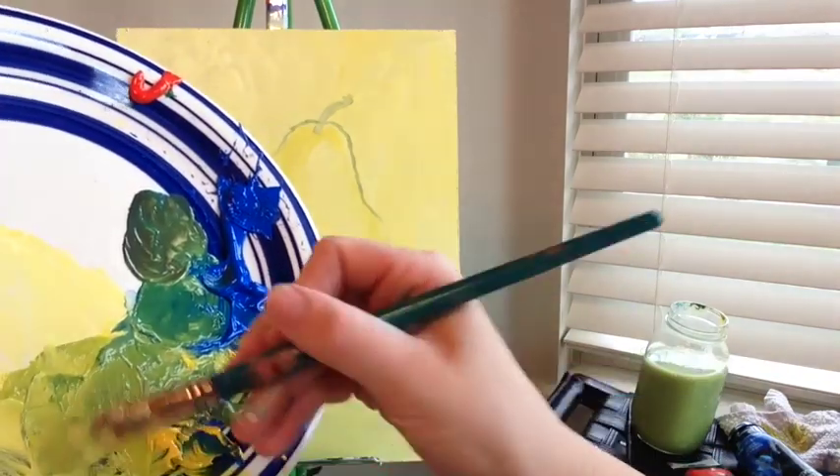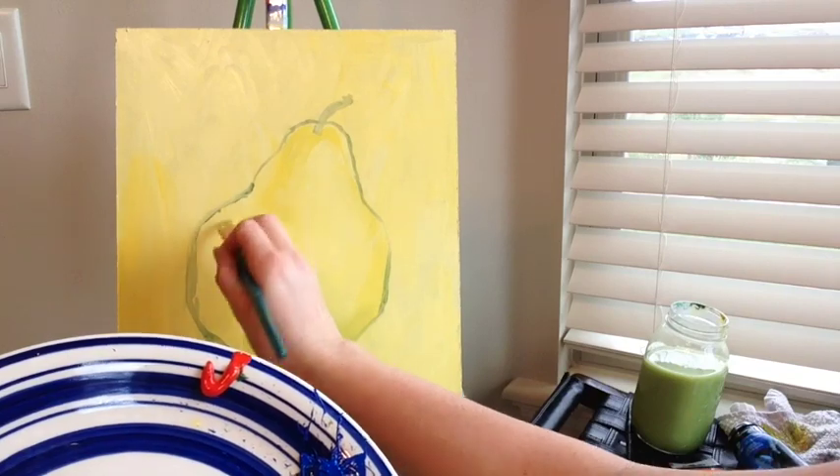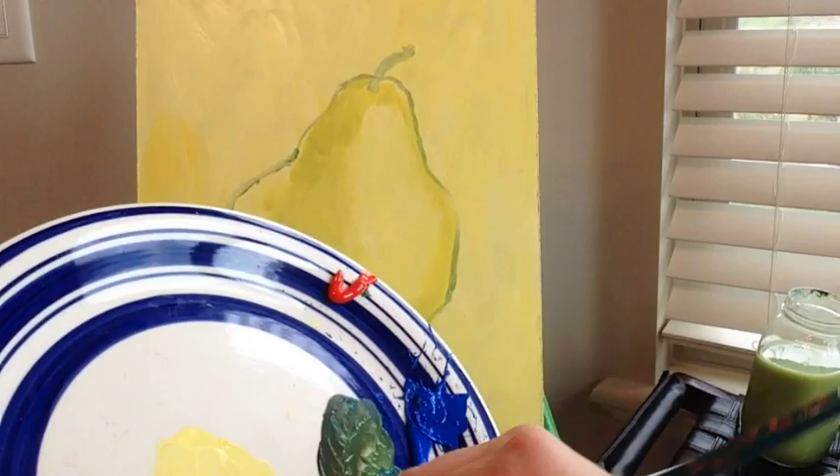Then I'm going to start moving into my darker greens, putting them in around the bottom next to the yellow that we just painted.